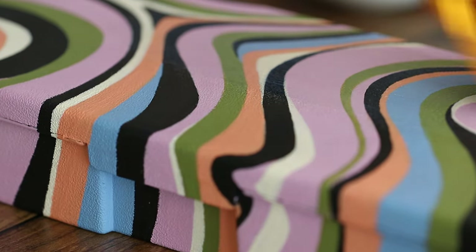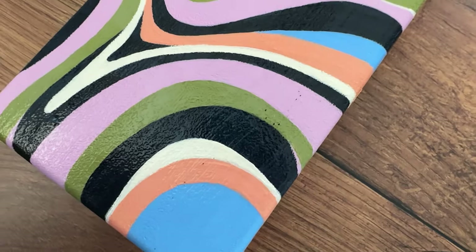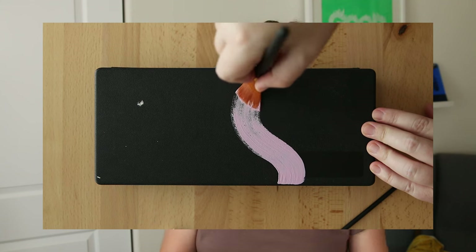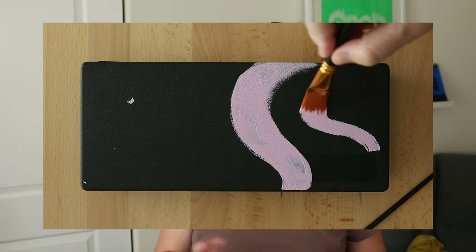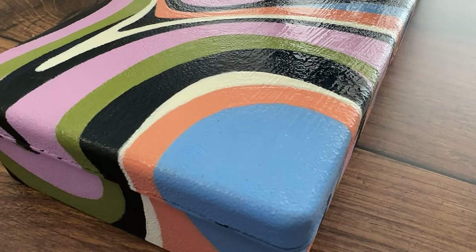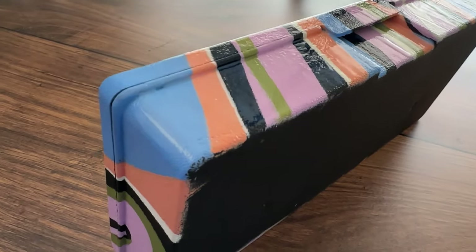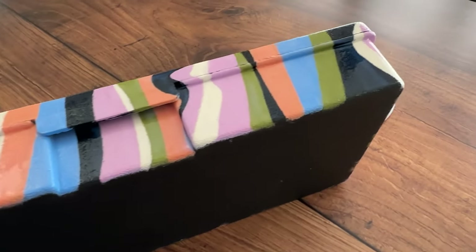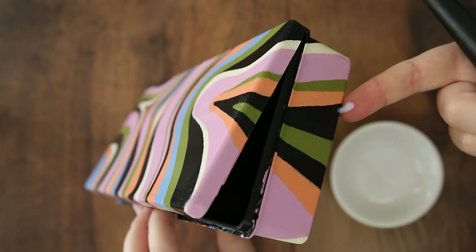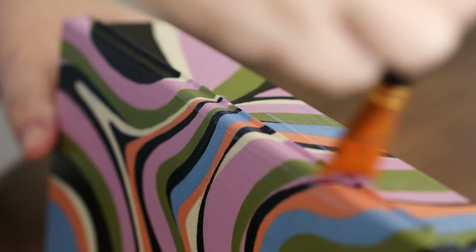I think Mod Podge takes about 28 days to cure. When I started the first coat, the paint started coming up a little as I brushed it on. I didn't seal the original surface of this box before I painted, and I think that might have helped — or sanding it. I was able to pick up some of the paint layers with a Q-tip. This is self-leveling, so you don't need to worry about brush strokes, which is nice. Because it is a thinner formula, it will drip.